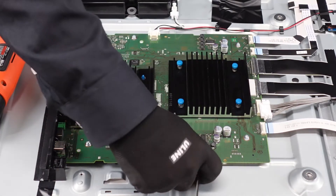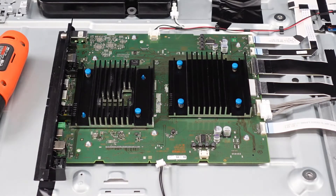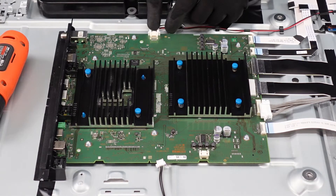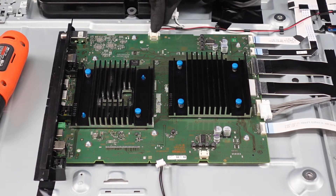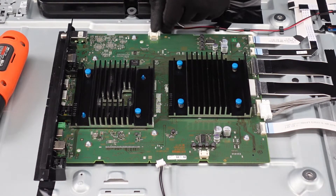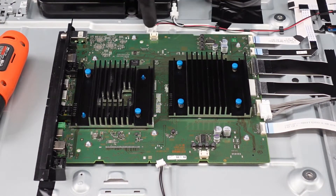This connector here is going to be the same way — pinch down in the middle to release that latch and it pulls straight out. This one the exact same way: press down in the middle. There's not a whole lot of wiggle room because the latch is right in the center and I can barely fit my finger on top of it. You just press down right there to release it and it pulls right out, and then we've got our ribbon cables up the side here.